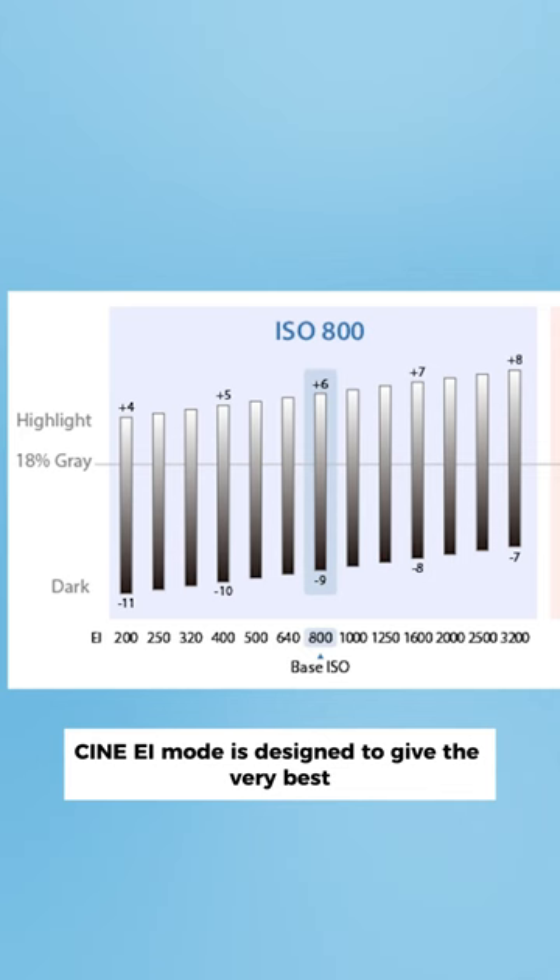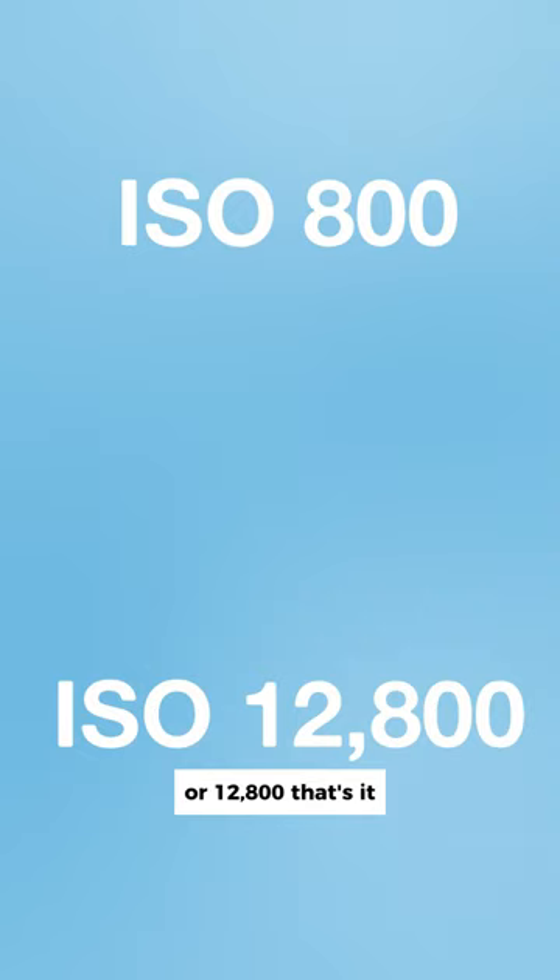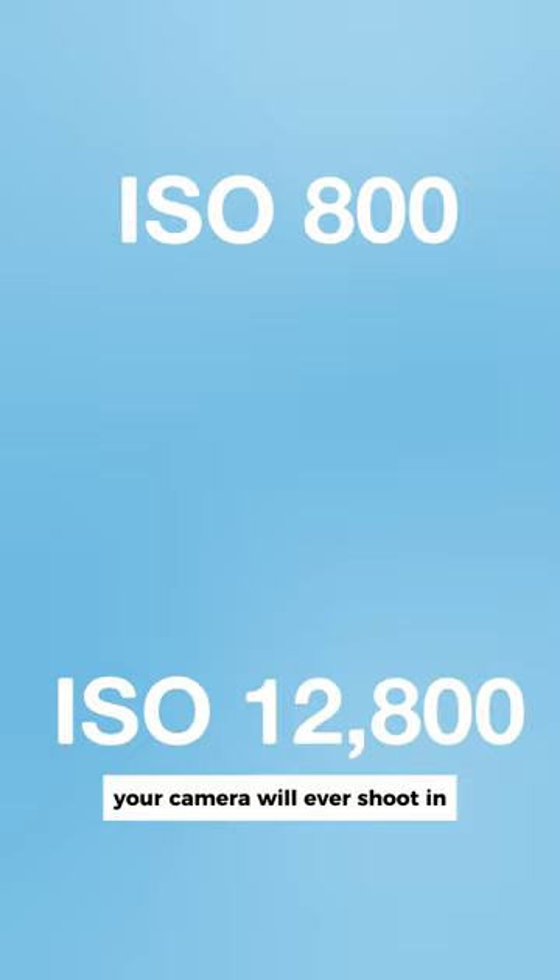CineEI mode is designed to give the very best image quality with the greatest dynamic range from the camera. You do this by shooting in the native ISO values of 800 or 12800. That's it — those are the only two ISO values your camera will ever shoot in.